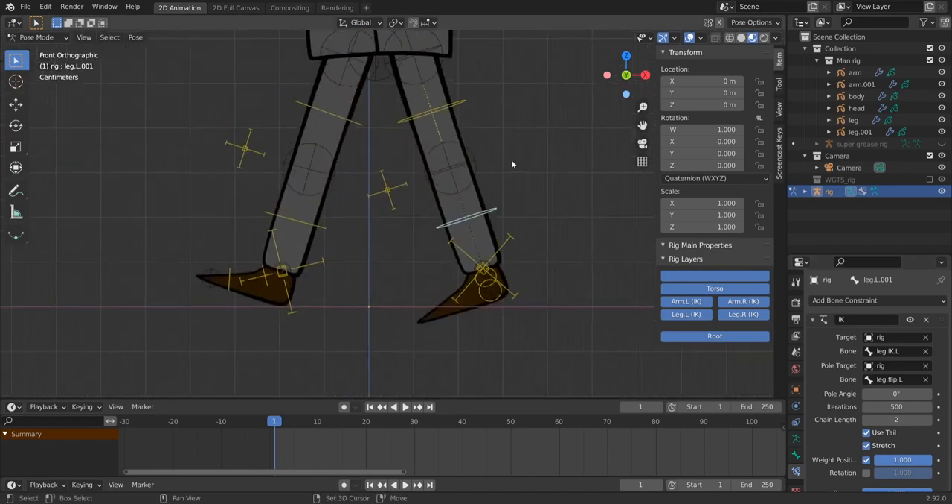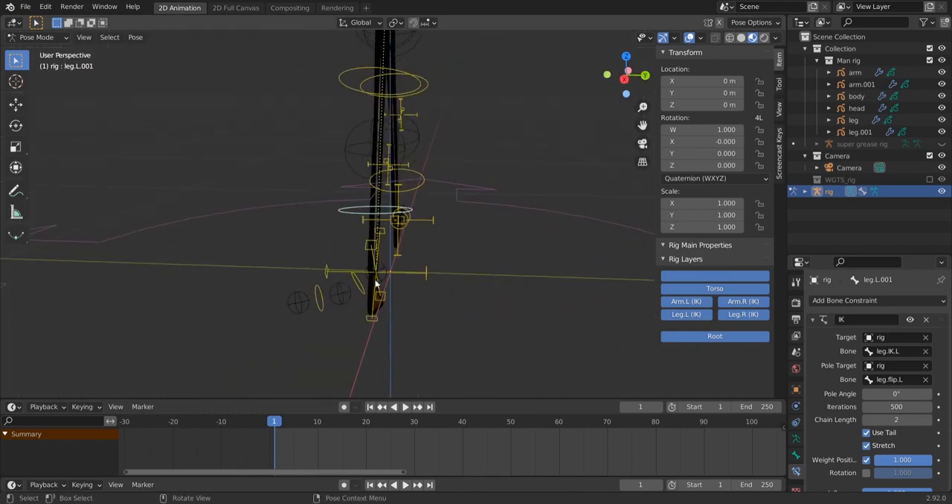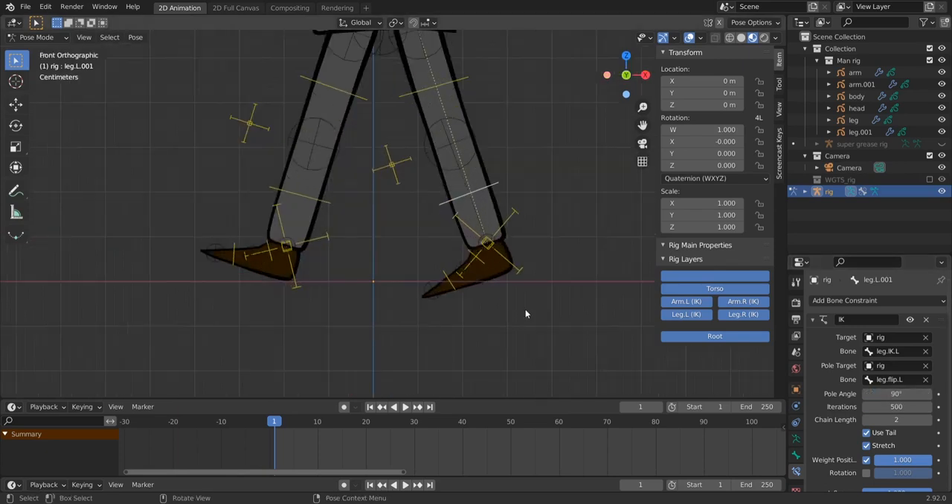The chain length is 2 because the IK chain spans two bones. The foot bone angle is off, so change the Pole Angle from 0 to 90 degrees — and it's fixed.